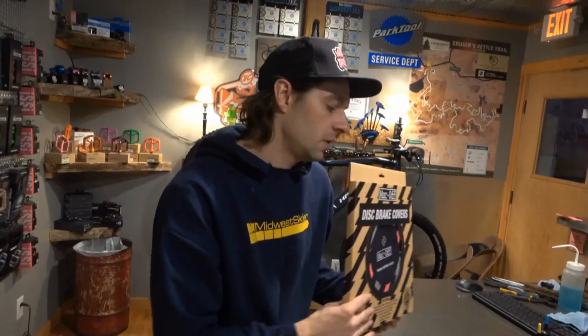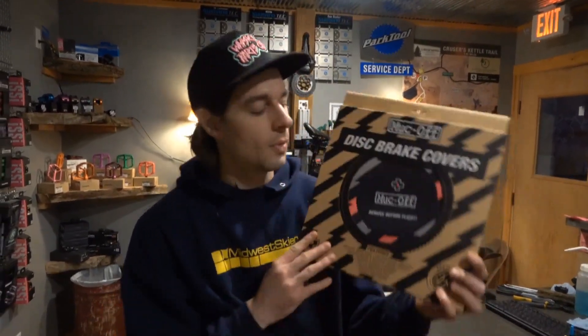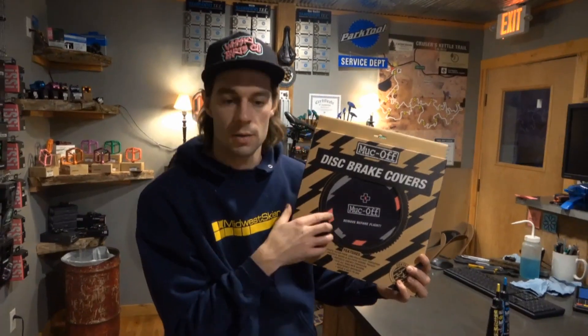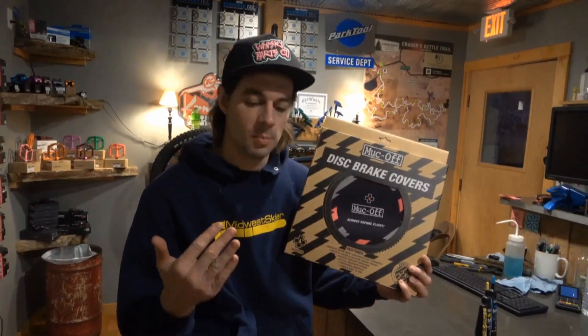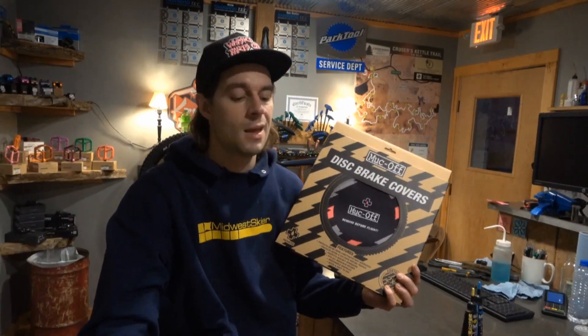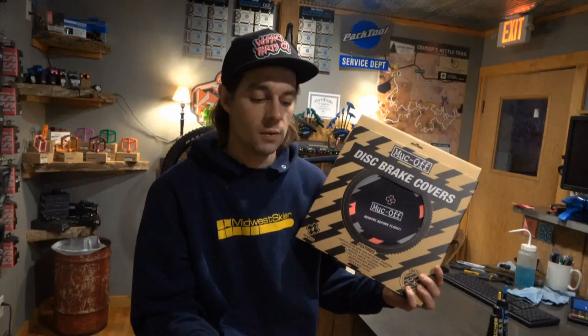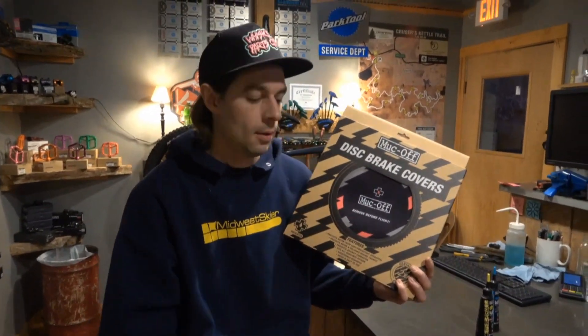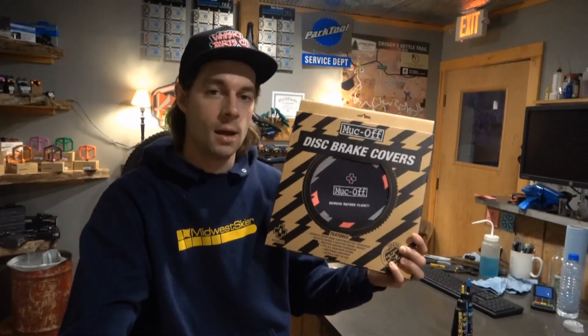Another solution for you guys: if you are driving with your fat bike on the back of your car, you should probably get yourself a set of these. These are disc brake covers. If you're sick and tired of your brakes constantly getting squeaky every time you go fat biking, there's a good chance the contaminants are coming from road salt when you've got your fat bike on the back or top of your car. These will save you a lot of headache with that.